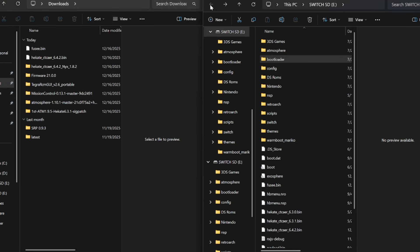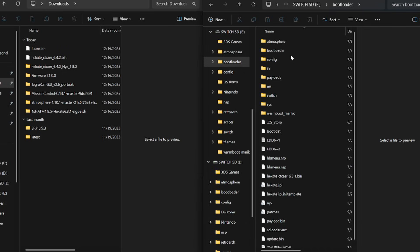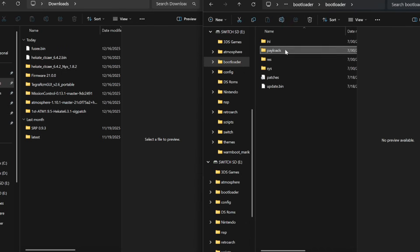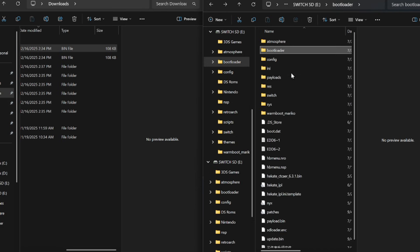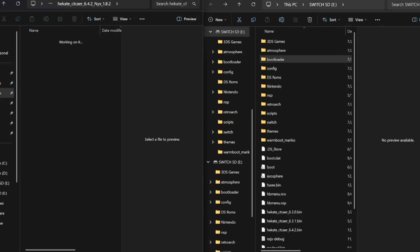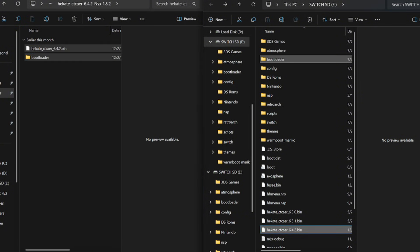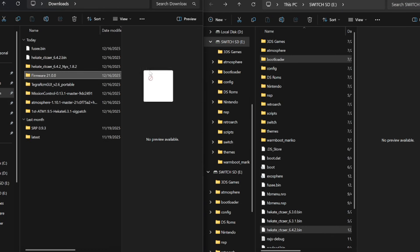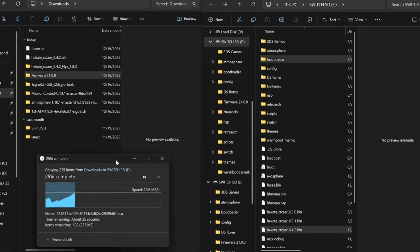Starting with fusee.bin — go to your SD card, navigate to bootloader, then payloads, and drag and drop fusee.bin into your payloads folder. Next, go to Hekate and drag and drop those two files to the root of the SD card and replace them. Then drag and drop the firmware raw file to the root of the SD card as well.